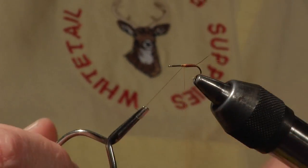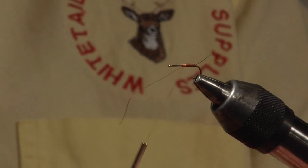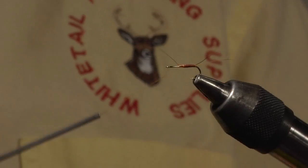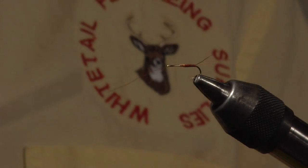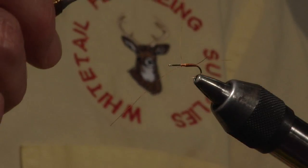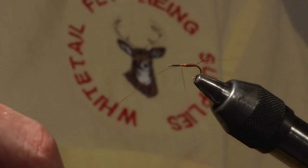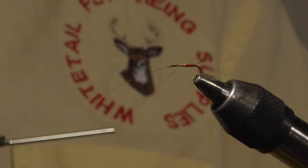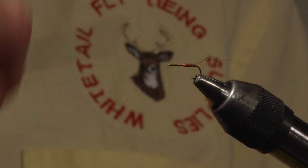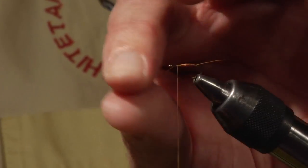Tie off the rib and control that little stub by directing thread pressure — if I push over the top it climbs over, but if I put my pressure at the side it stays right there. Then put a small foundation of thread and clip it off. Now we're ready for the wing.